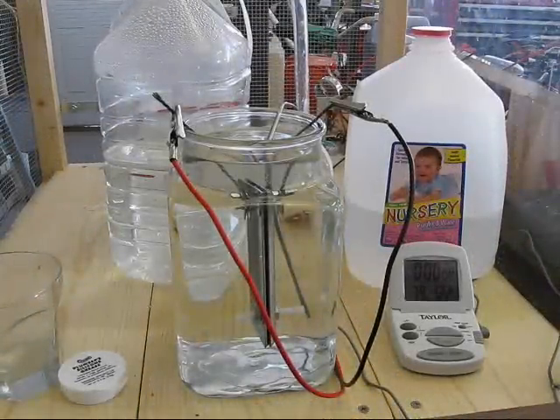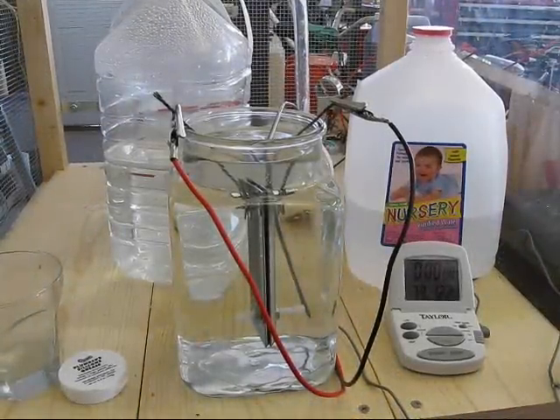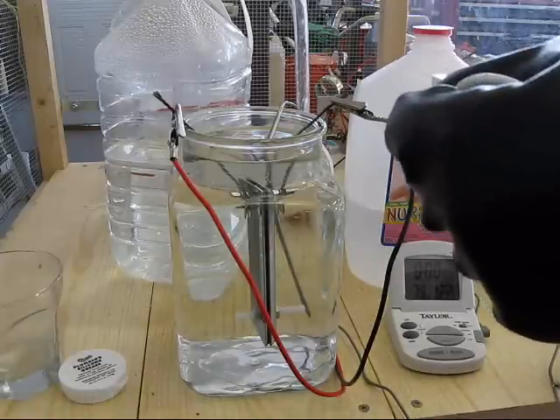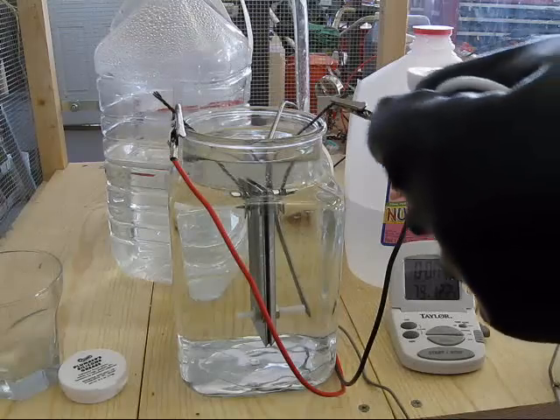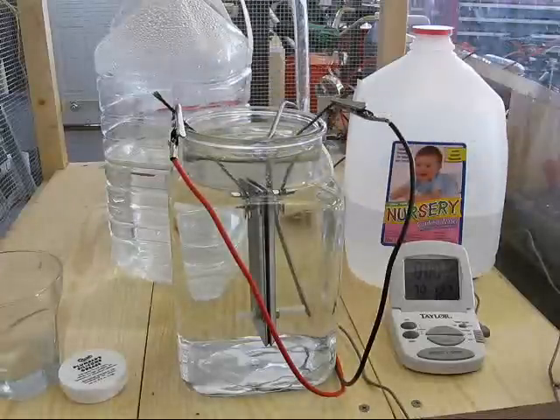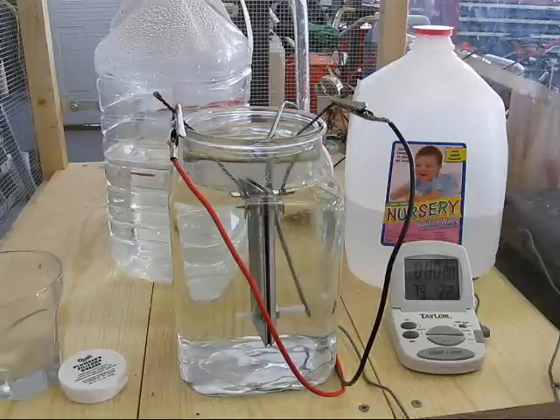In this test I'm going to put in one tablespoon of vinegar in this mostly distilled water, and I want to see what the result is, how does it react.